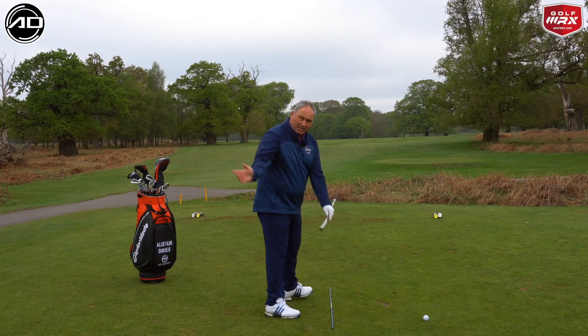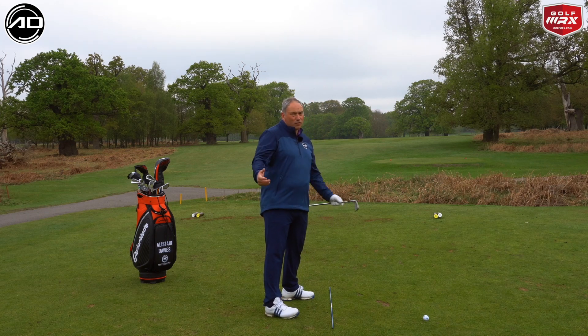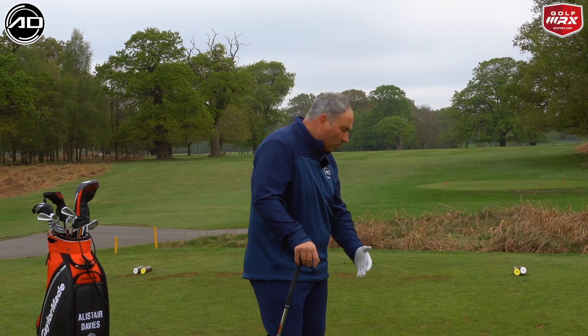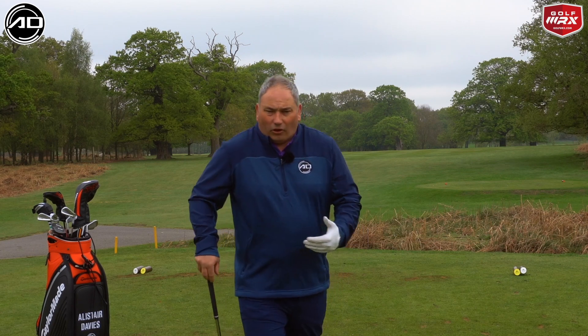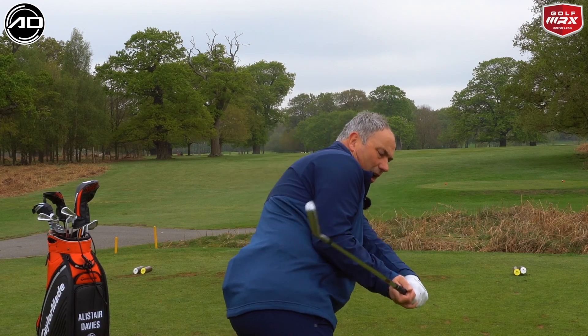The downside in this is, as I said, if I do this too much, there is an opportunity I will come over the top and swing from outside. For the hookers of this world, it's a great feel. For the guys who just hit the ground before the ball, it's a great feel. So just be aware — the terms and conditions on this drill: if you start pulling shots, you possibly are doing this too much and you're not getting the plane shallowed at the same time.